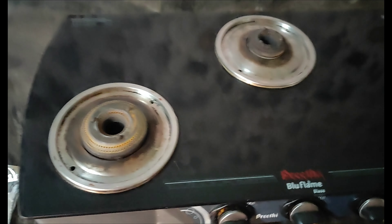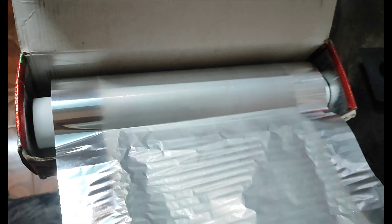Assalamu alaikum, hi friends, welcome to Jamijisla channel. In this channel, we will be able to make this aluminum file. We will fit the aluminum file on the gas paper.